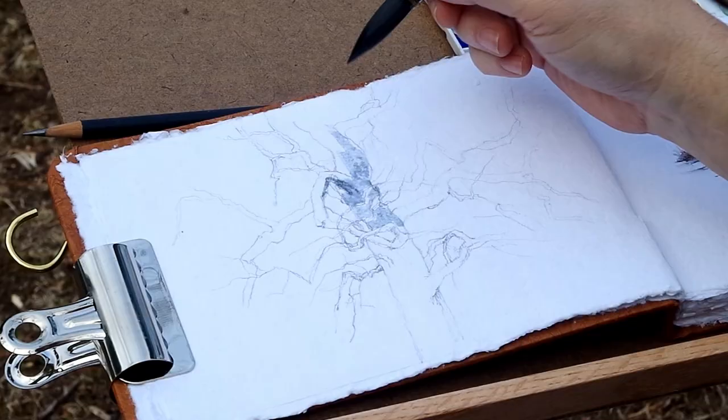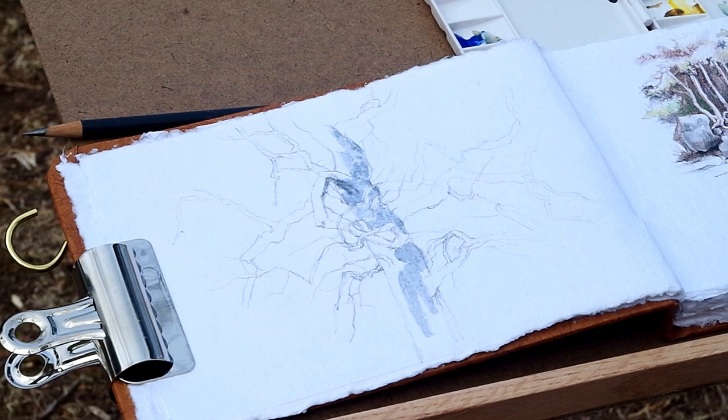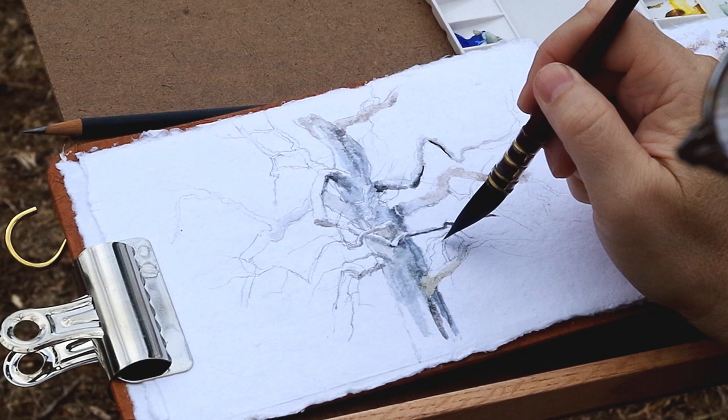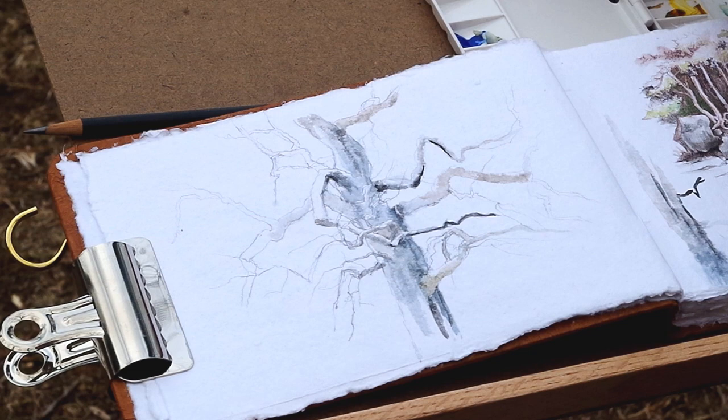The challenge here is finding the uniqueness of something like a tree. How many tree paintings must have been done out there? People paint trees ad nauseum, and I see a lot of generic trees. The neat challenge is finding a tree angle, a branch arrangement, a casting of light — something that just gives you something unique, at least to you. Something to look at and say, I want to paint that.